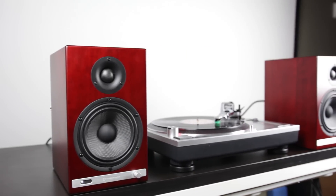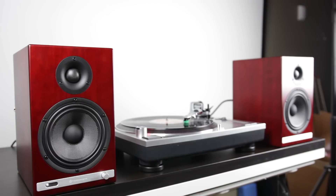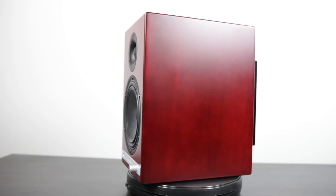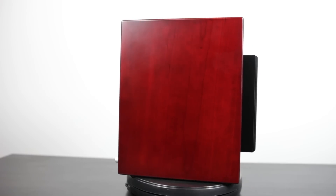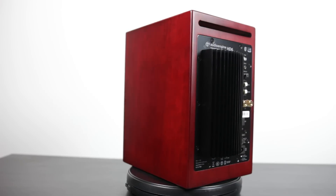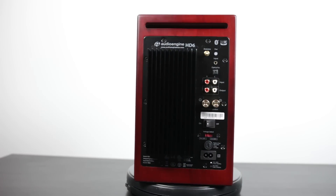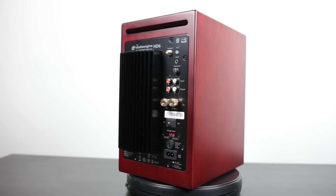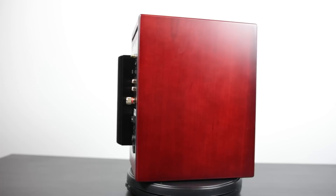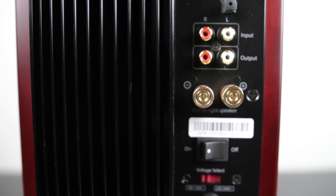Second in our setup is the Audio Engine HD6 powered speakers. These are bookshelf-style speakers that come in a couple of different wood finishes. We have the cherry veneer finish, which definitely looks pretty classy and holds that kind of retro theme we're going for. These are 50-watt per channel RMS speakers, so plenty of power, and they're fairly universal in terms of whatever application you're going to use them in — whether it's listening to music, home theater, or as excellent computer speakers.